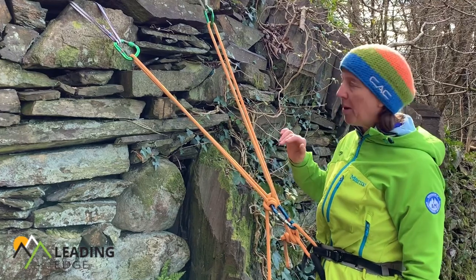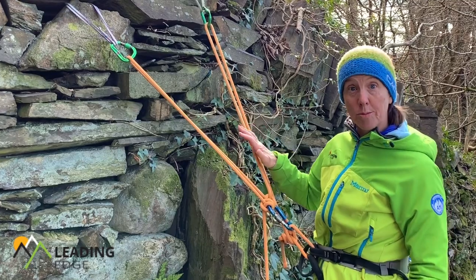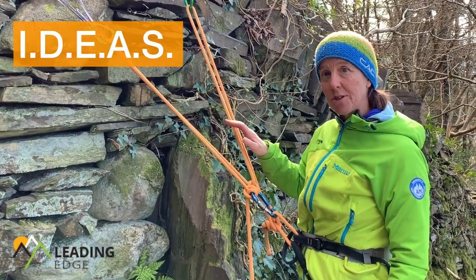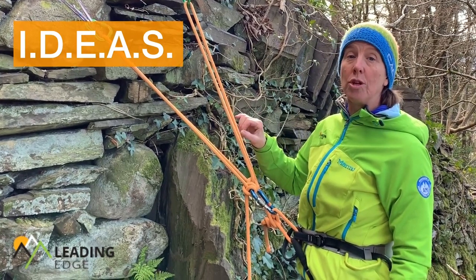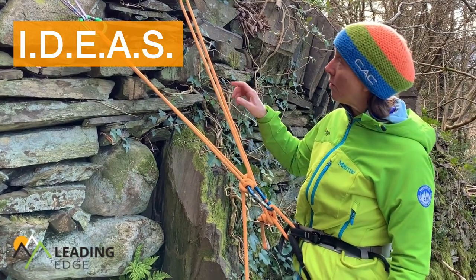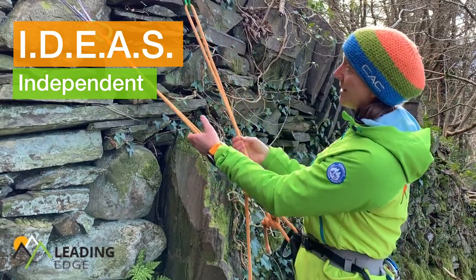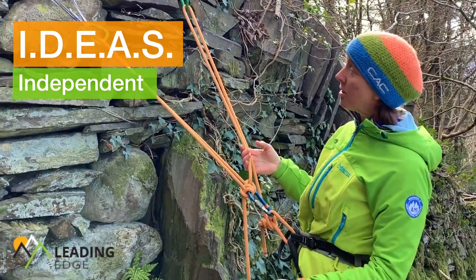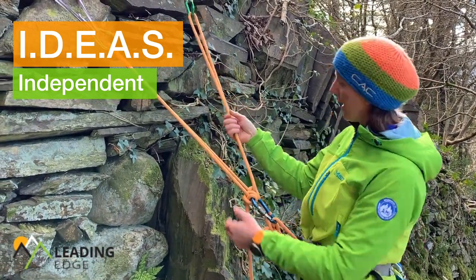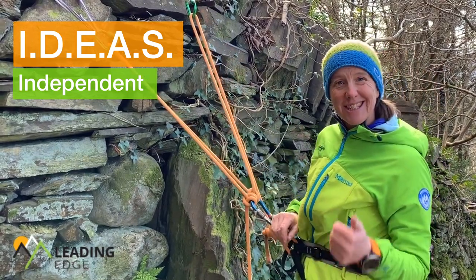Once you've built your belay, before you shout down that you're safe and your partner takes you off belay, it's good to do a double check of the whole system. There's a really good acronym called IDEAS which acts as an excellent framework. The I of IDEAS stands for Independent — am I independently attached to both anchors so that if anything happened to one, the other is fully loaded and would take my weight? We can see that's good here.